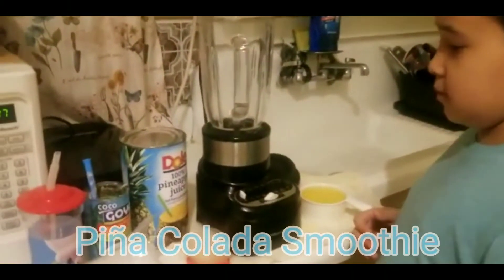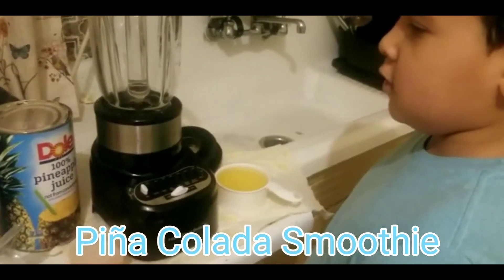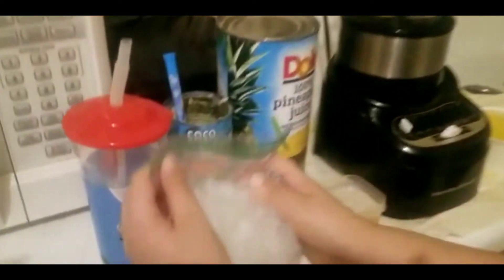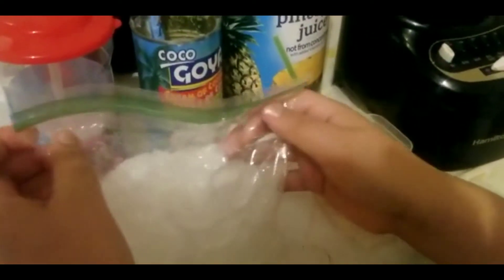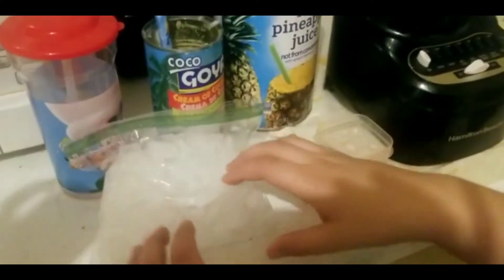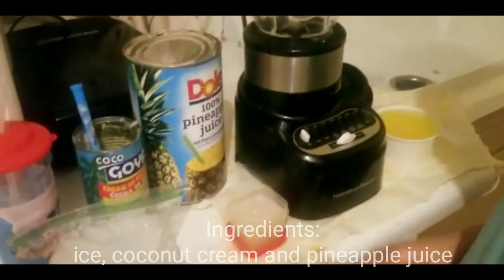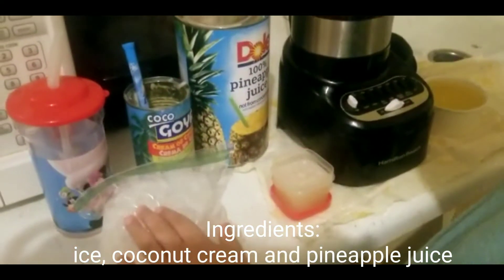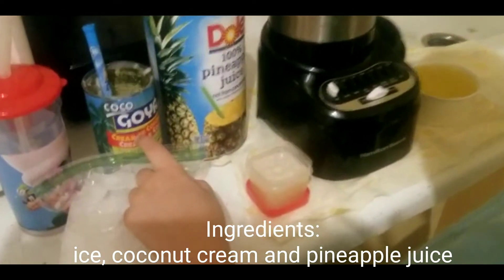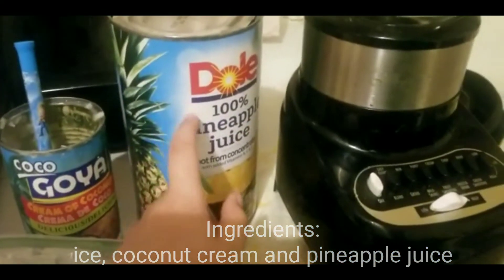Today I'm going to make pineapple juice, and in Spanish it's called piña colada. The ingredients are ice — but first you need to smush it with a hammer. You need your mom's help. My mom is behind the camera. The ingredients are ice, coconut cream, and pineapple juice.